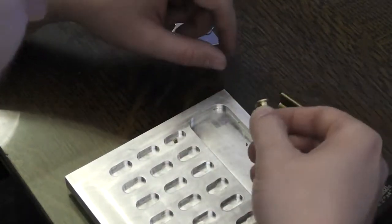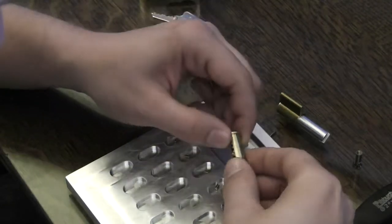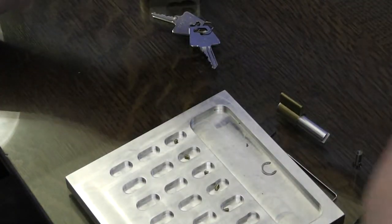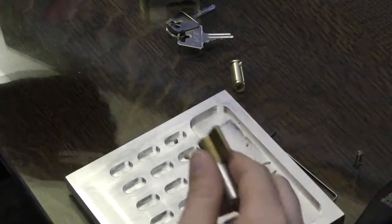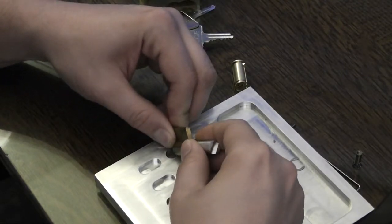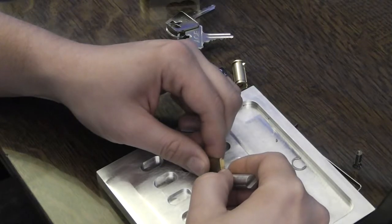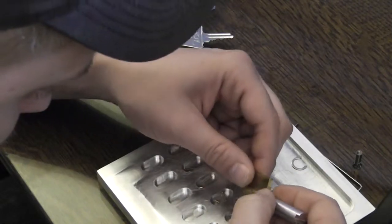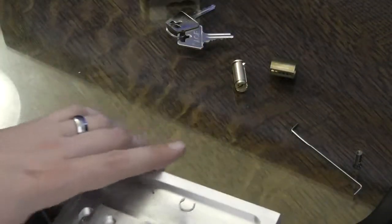So for key pins: pin one is standard, pin two is serrated, pin three serrated, four serrated, five serrated, and no pin six. The packaging said it was a six-pin lock, so I don't think I lost one — we'll see how many are in the Bible. For driver pins: pin one is serrated, two is a spool — a serrated spool — three is serrated, four is a serrated spool, five is serrated, and no sixth pin. This is not a six-pin lock. It is a five-pin lock.